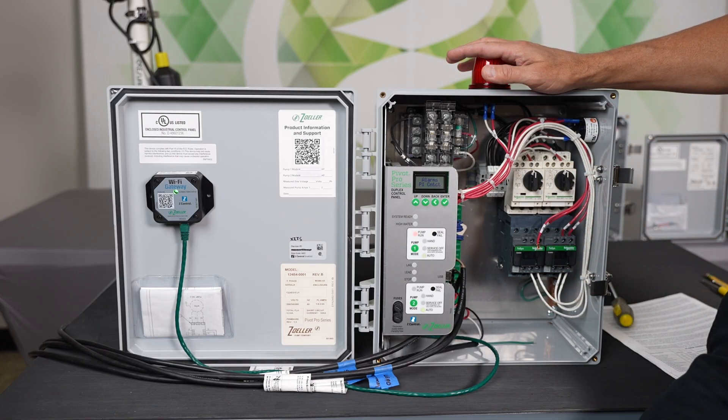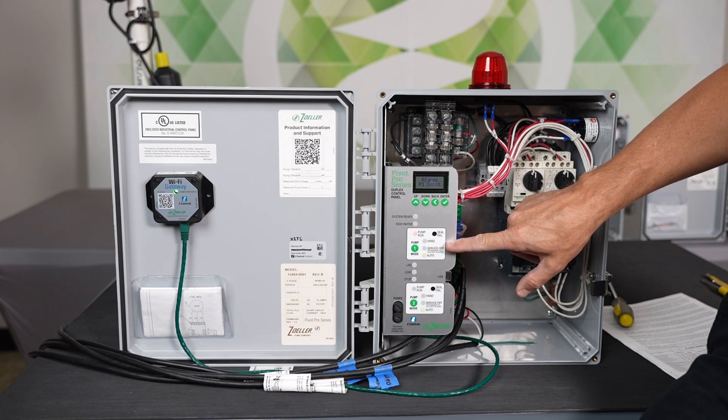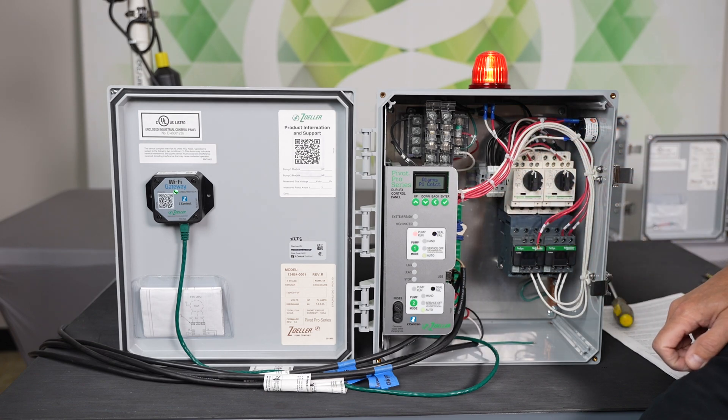This is what it would look like if you had a failed contactor: the globe would be going, your pump run LED would be red, and your screen would say pump one contactor. I'm going to go ahead and put that back together.